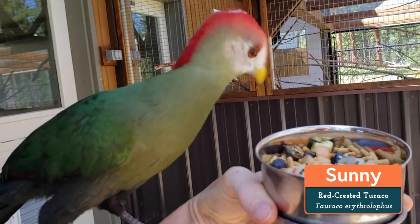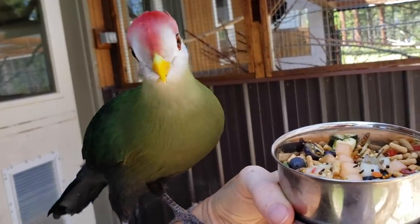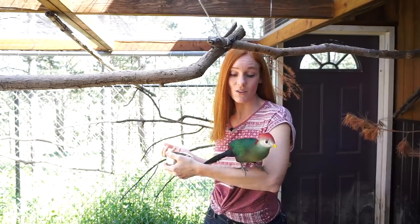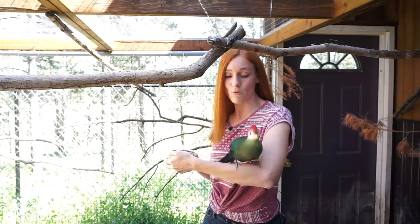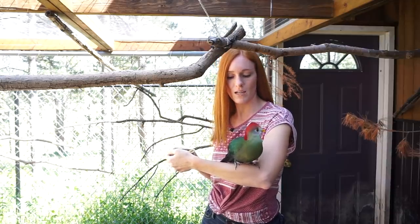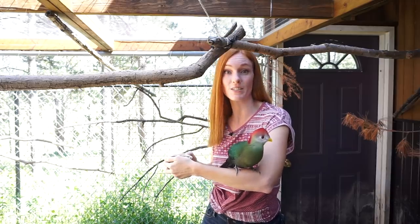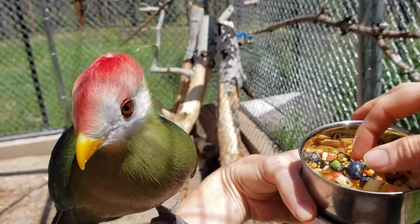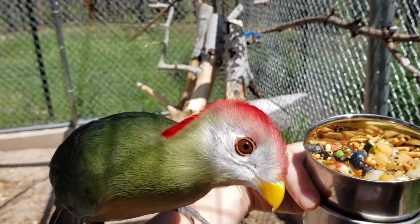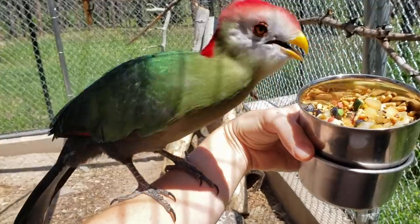Maybe you're wondering why we got Sprite and Sunny. Someone had them as pets and discovered, unfortunately, they were very sensitive and allergic to their dander, and so they could not live with them anymore. They needed to find a home that knew how to take care of them, so they called us up and we said yes.